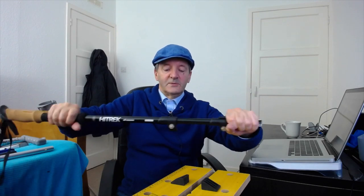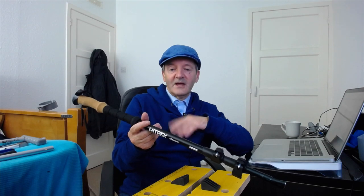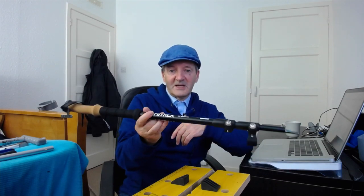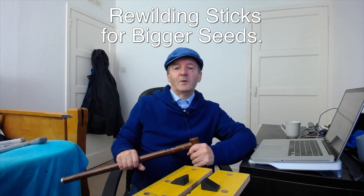These hiking pole sticks would only be suitable for small seeds. I don't use them very much — I much prefer the standard stick because often I might have about half a dozen different seeds in different pockets in my jacket as I'm walking, so I want a stick I can use with multiple types and different sizes of seeds. That's why the standard stick is a good one to start with.